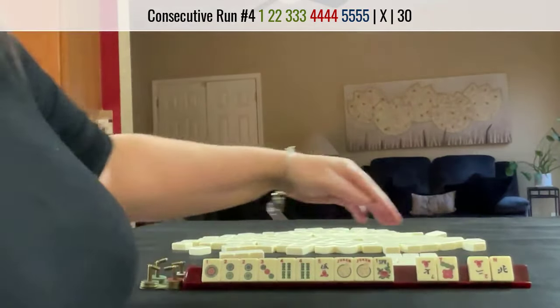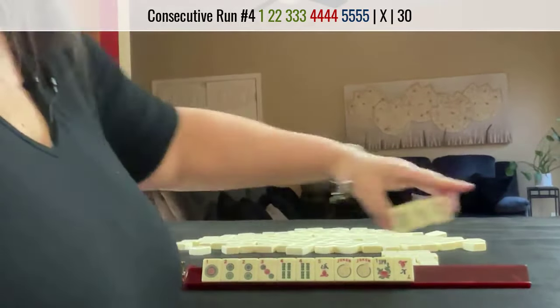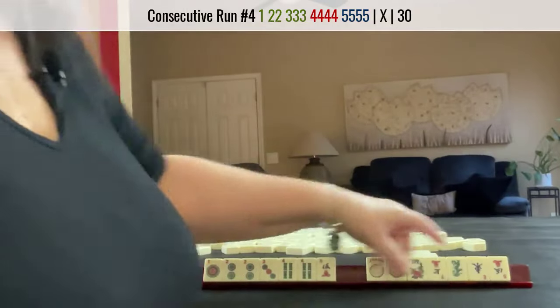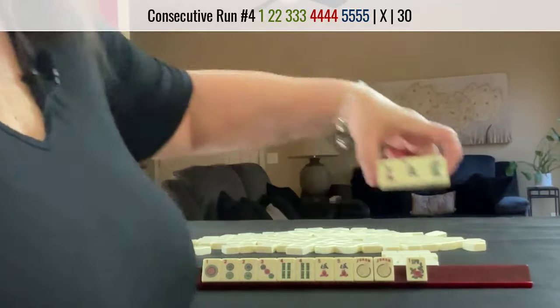No keepers. I'd break up the 7s. This is last right. We got a keeper. And we have three tiles for the optional.